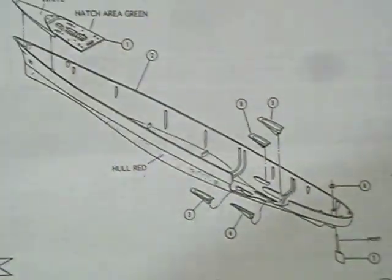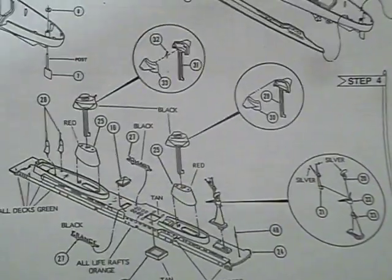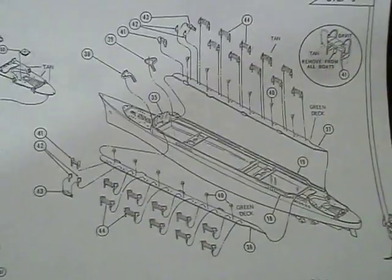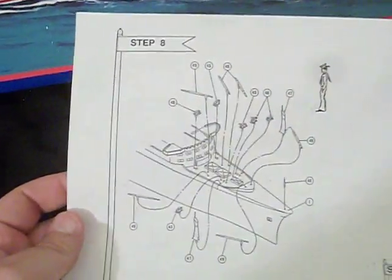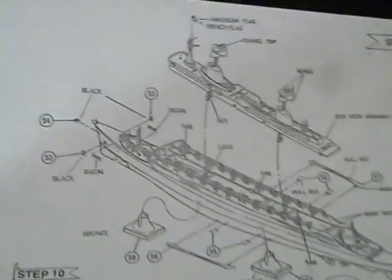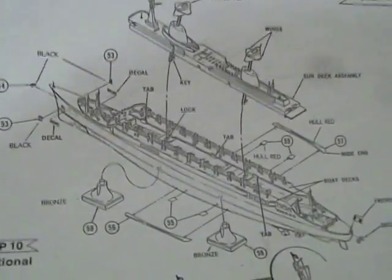Here are your steps - step one, two, three, four, five, six, seven, eight, nine. And of course, ten is optional for your rigging. Rigging material thread not included. And there are all your call-outs for all your parts. You can see these little sailor guys standing around everywhere. This model was molded in two colors of plastic - fucking black and gray. I can tell you right now, it was a bitch to paint. Fucking bitch to paint.